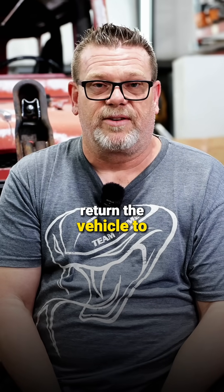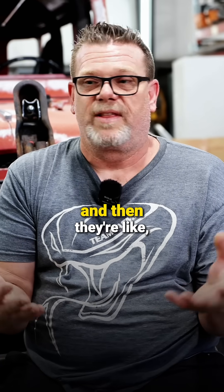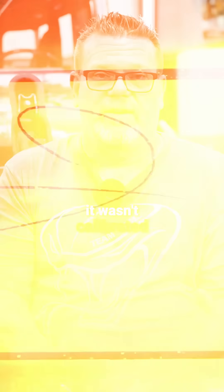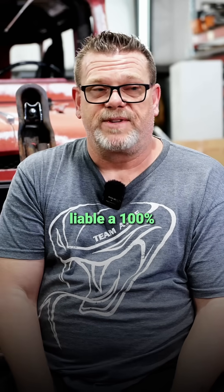By federal law you have to recalibrate them. We can't actually return the vehicle to the customer without it being calibrated. If we return something and they say it wasn't calibrated and they get into an accident, then we could be liable — a hundred percent.